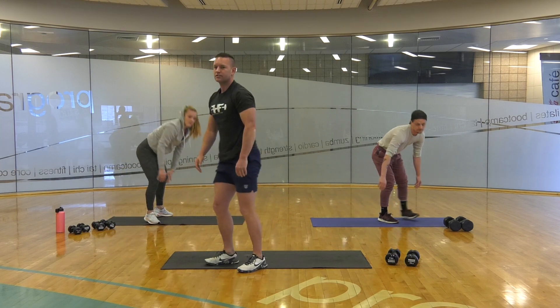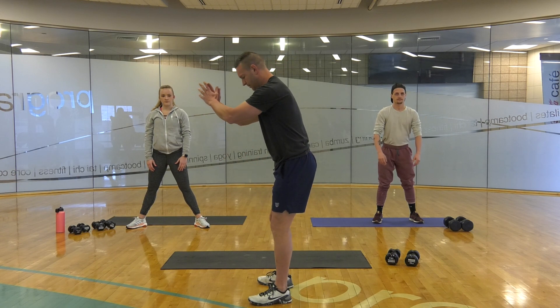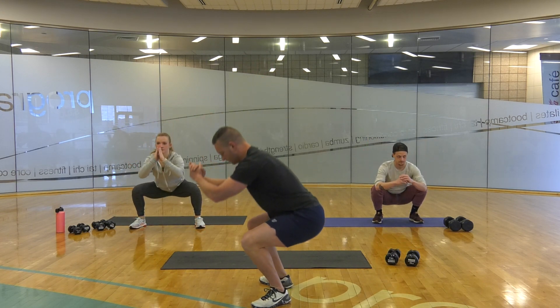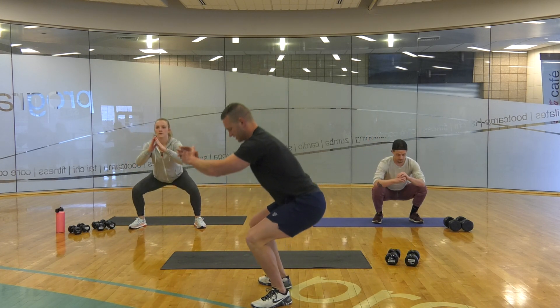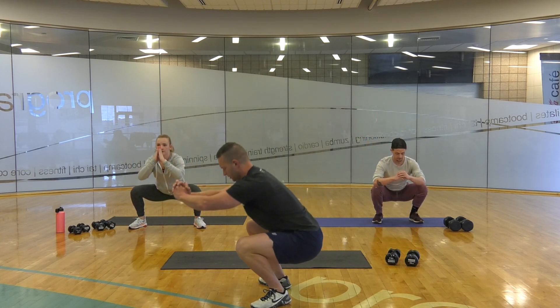Now we're going to go to air squats. This is more of a stretch instead of a workout — we're warming our body up. Butt back, butt low, and come on back up. Butt back and low. We're going to do probably five of these. We've got 15 more seconds. We're going to go a little faster after this set. Once again, we want to work out our body. Let's do one more.